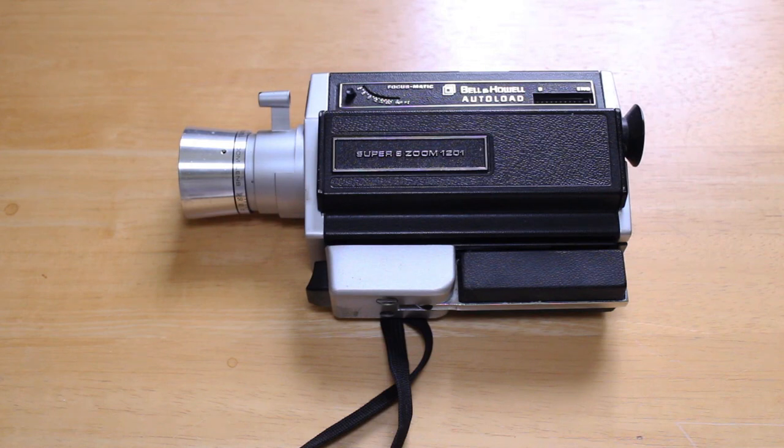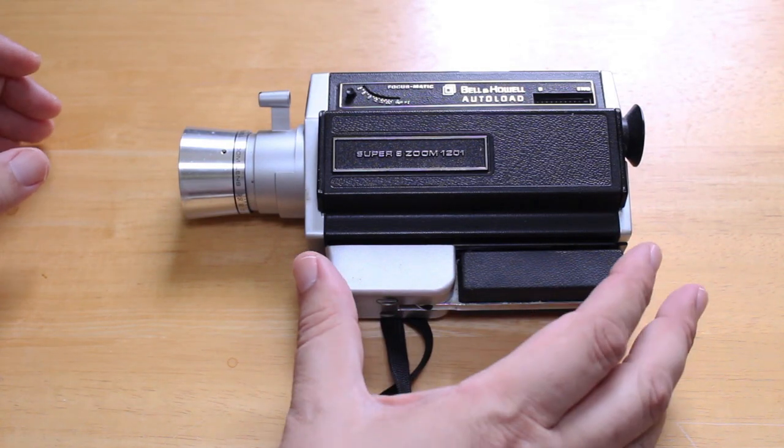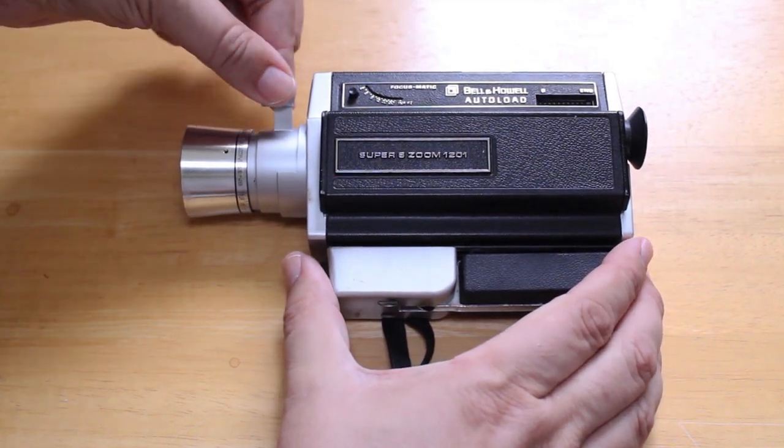I'm going to go over this camera and show you its various features — it's a beautiful Super 8 camera. The last time I actually ran film through it was in 1998, so this thing hasn't been used in about 25 years. But my gut is telling me that if I put batteries in it and fired it up, it would work just fine. So here we have a nice zoom lens, and there's the control for the zoom lens right there.